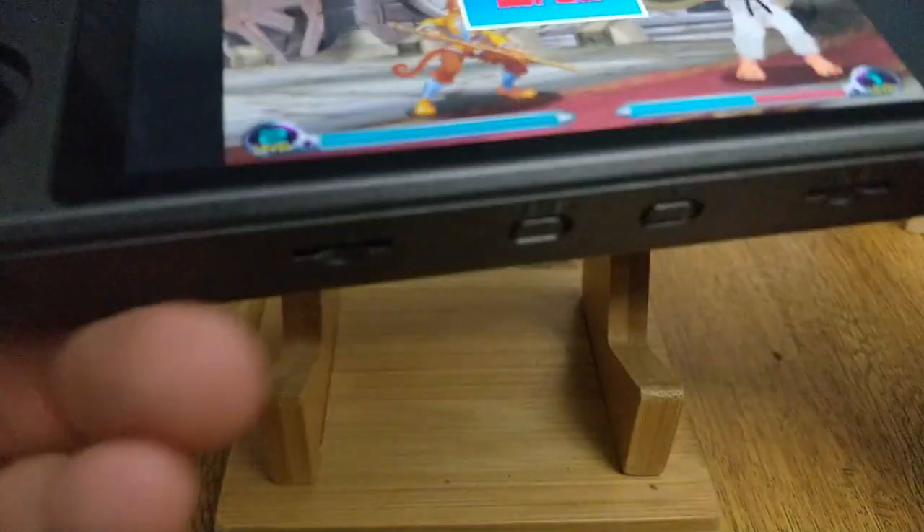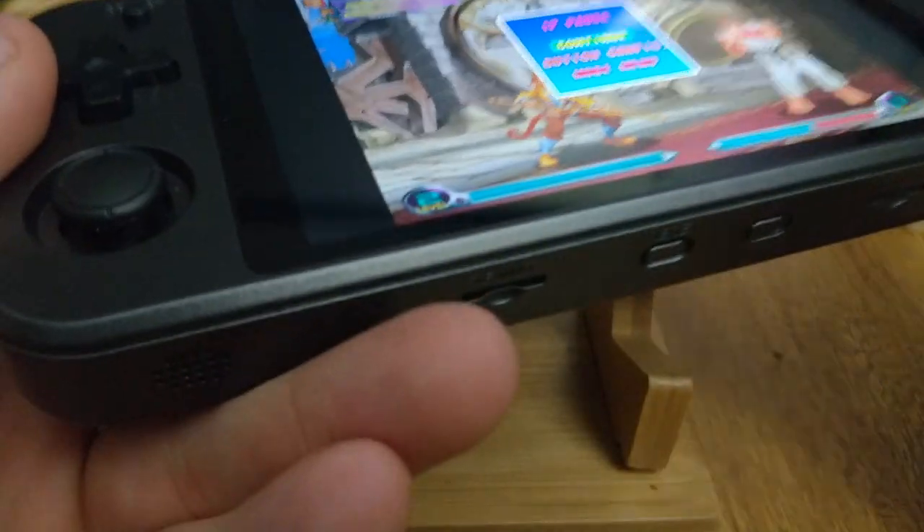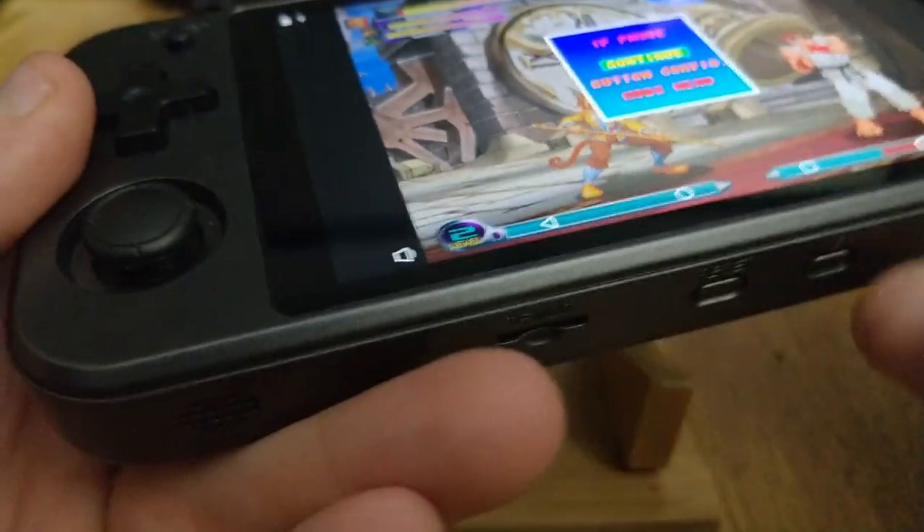The first thing you guys need to know about Android is this is the home button. You do have the option of using the touchscreen — you can get the menu to come up that way — or you can just use the physical button.